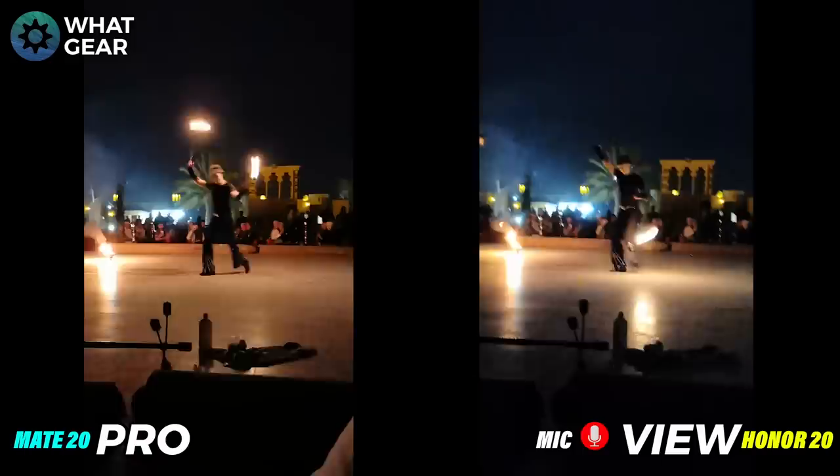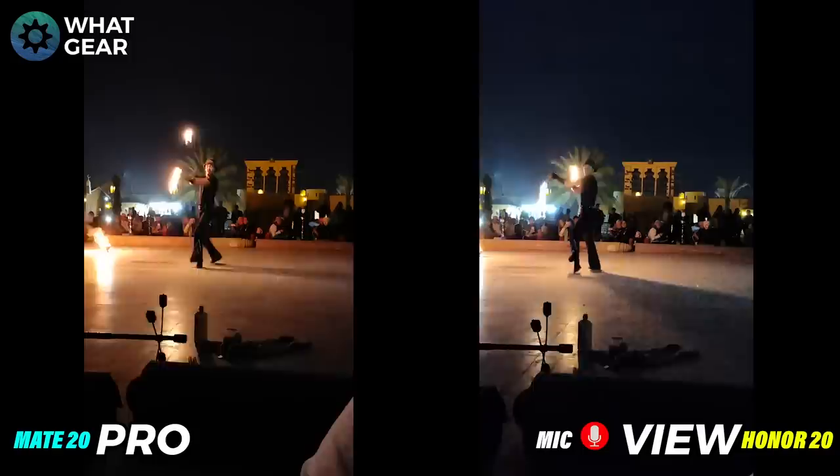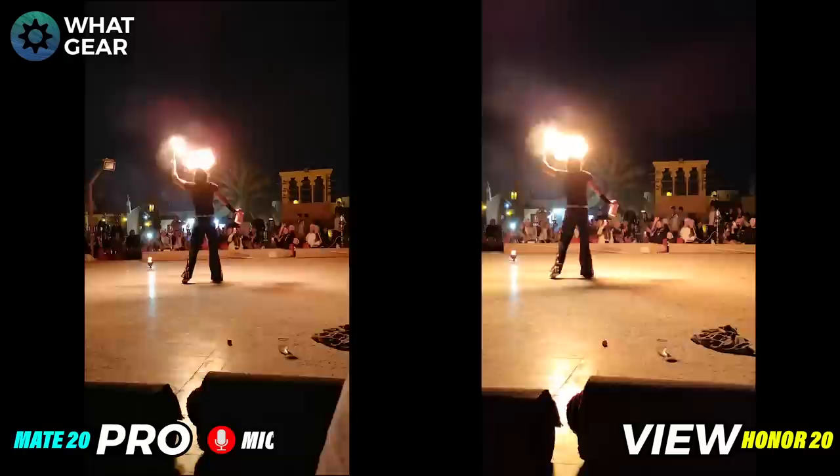Both phones are doing pretty well, but there's quite a lot of noise on the View 20 and a lot more depth of color on the Mate 20 Pro. In my opinion the Mate 20 Pro is doing a little bit better here. Now it's time to move on to Atlantis.